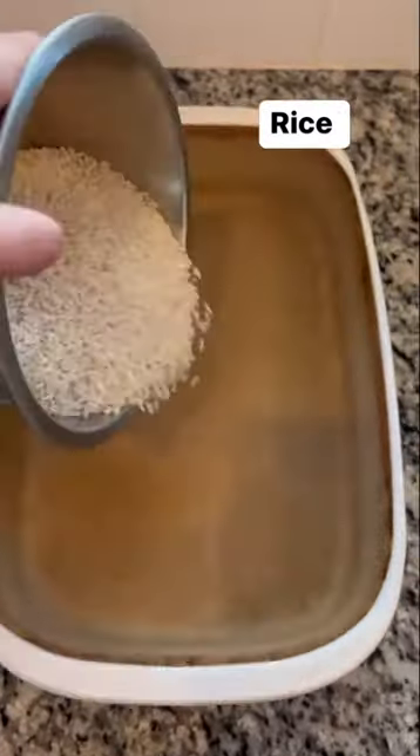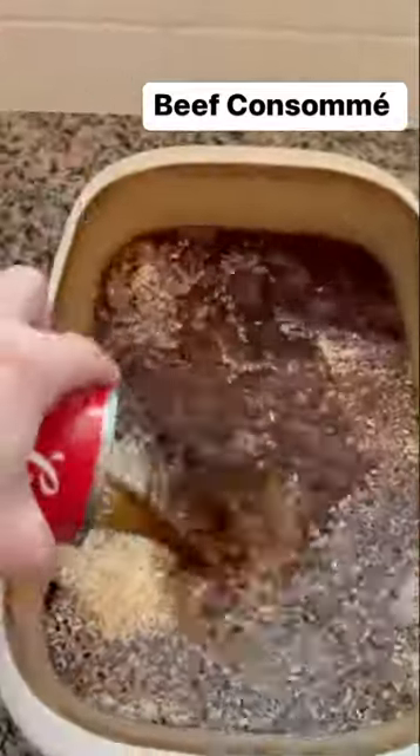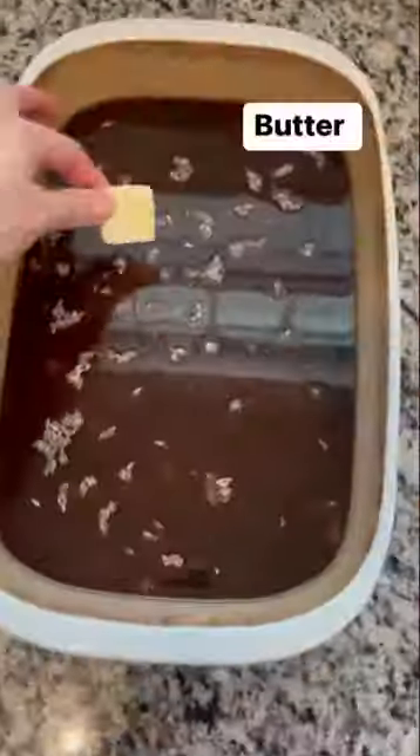Add white rice to a greased 9 by 13 baking dish. Now you're gonna add in beef consommé soup, then French onion soup, and a stick of butter.